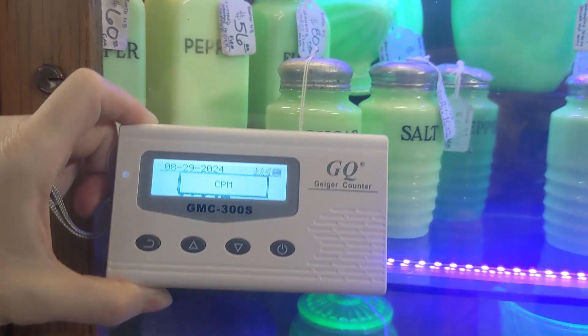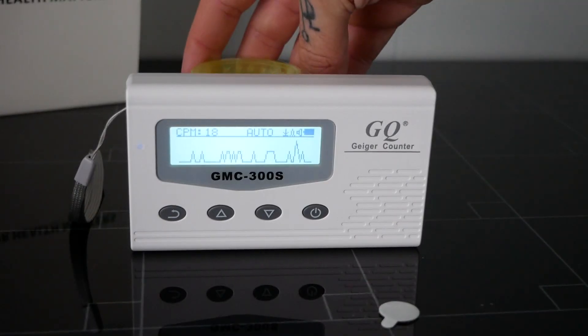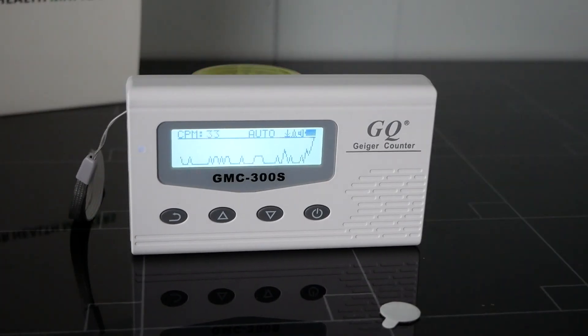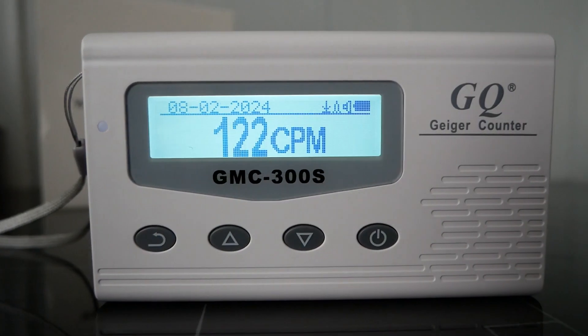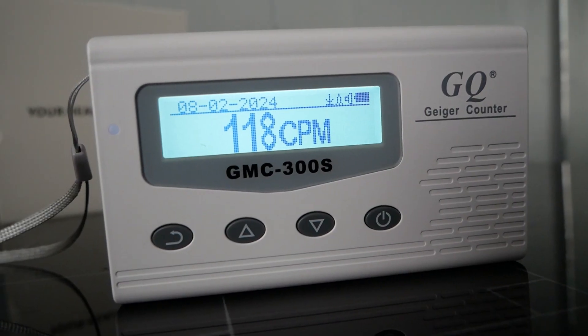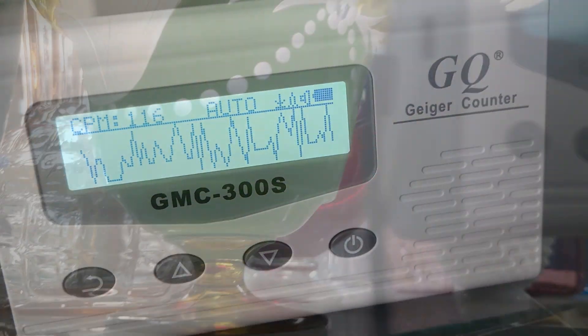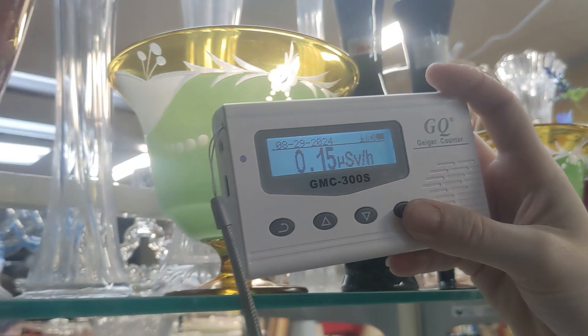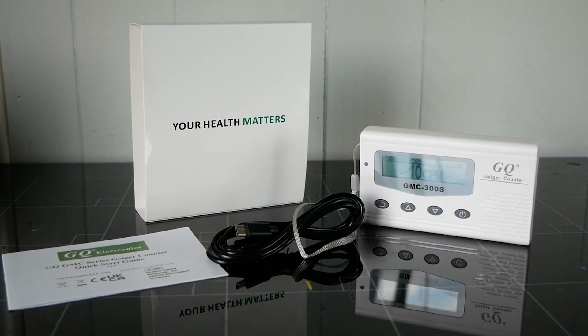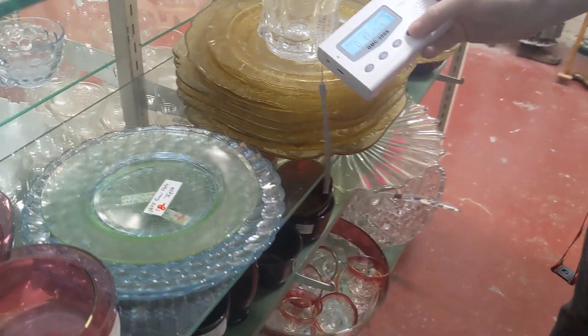For me, I'm enjoying using this at thrift and antique stores. It's helping us locate some cool pieces that we might have missed otherwise. It gives off a sound as you're getting close to something radioactive, so it's easy to track stuff down and find what you're looking for. So if you're looking to check your area or do some fun thrift shopping, this Geiger counter might just be for you. Till next time, I'm off to go do some more shopping. See ya!